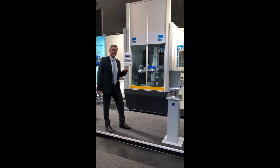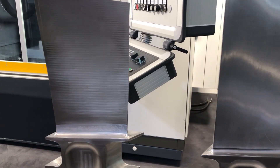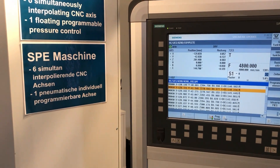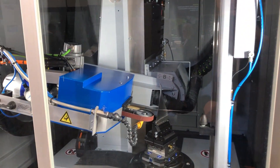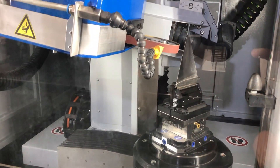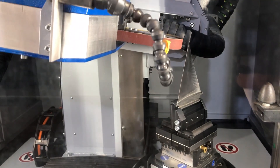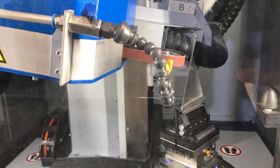We have six simultaneous NC axes — blade before and after polishing. Standard Siemens 840D Solution Line NC Control, easy to operate. Customers and operators familiar with milling machines will find it very easy to operate this machine. Six NC axes with simultaneous interpolation, so the belt is always presented 90 degrees to the blade surface.